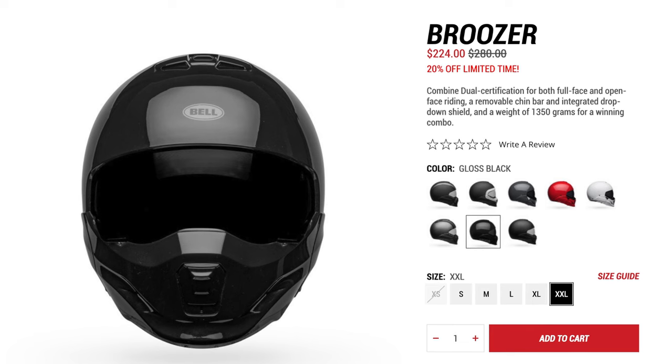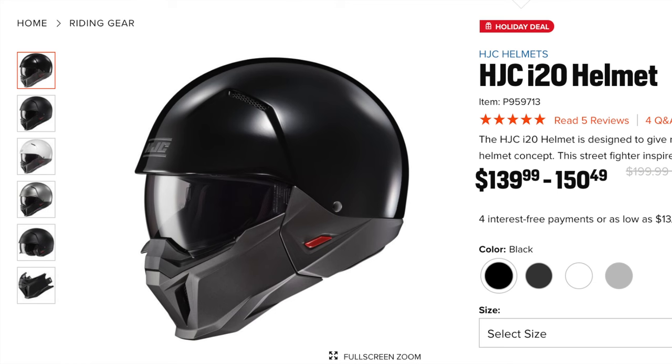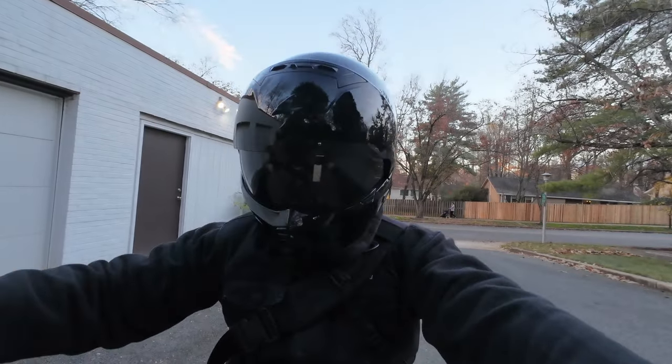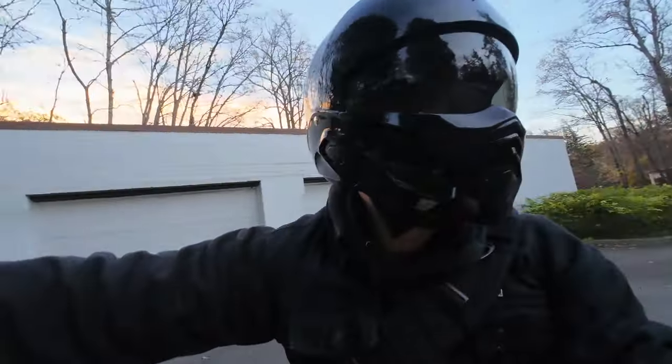I do have to give credit to Scorpion here — I think they were the first to introduce this type of modular slash convertible design on a helmet. It's obviously done really well for them, to the point where they now have three different versions. There are other companies now mimicking that design, like the Bell Bruiser and HJC, which also has their own version. Scorpion really did hit a note with Harley riders and other cruiser riders who are more accustomed to the freedom of half helmets and would enjoy this design as it still provides a ton of airflow.